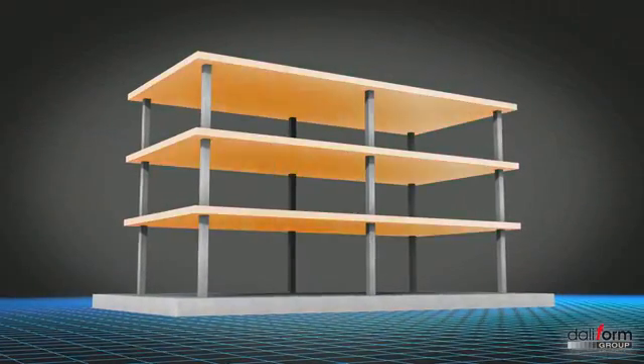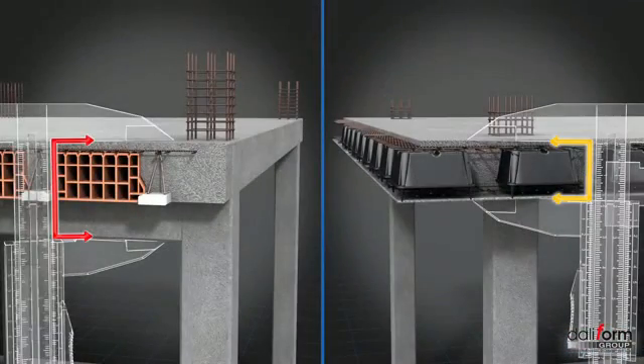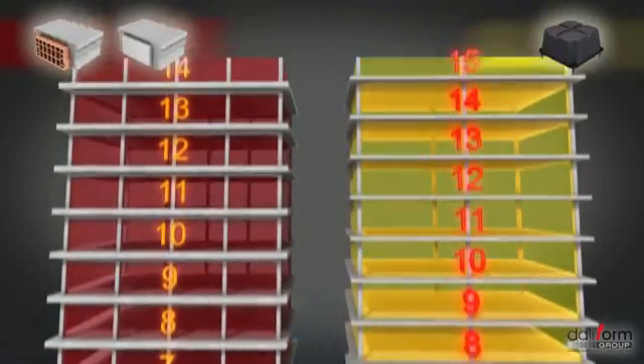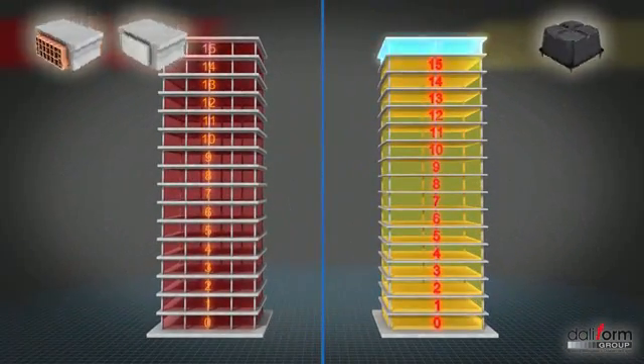The overall thickness of the floor slabs will also be considerably reduced. And as a result, a useful saving in height will be obtained for each individual floor, with the possibility, for tower buildings, of gaining an extra floor with the same building volume.